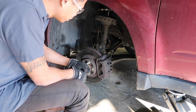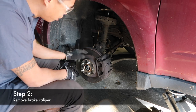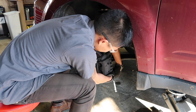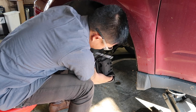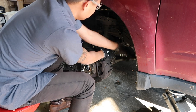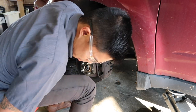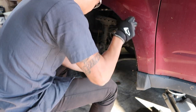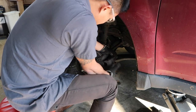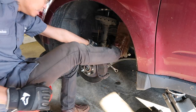Now you've got the wheel off, you're going to go ahead and remove your brake caliper and brake rotor, and then you'll gain access to the hub behind it. It's usually only two bolts holding your caliper on. Make sure you don't lose those.